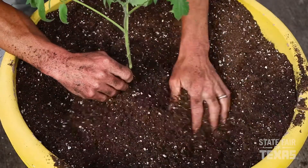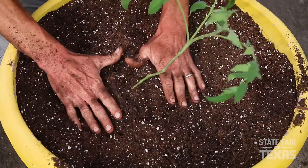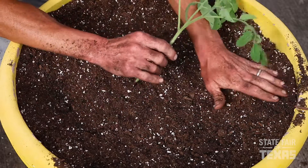We just filled the dirt up high on the stem like I talked about. You kind of pack it in. Don't worry about it leaning over — it will straighten up as it starts to grow roots.